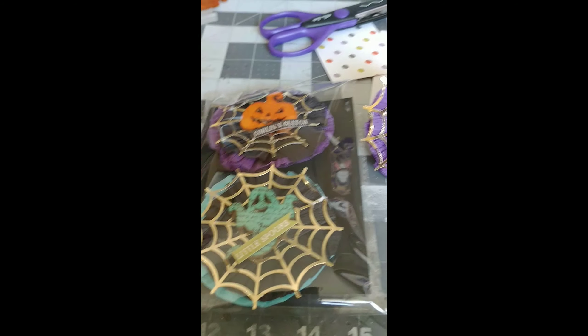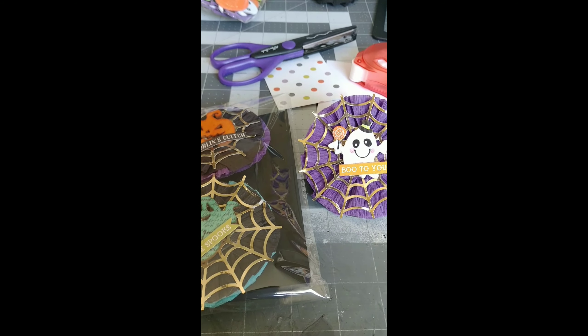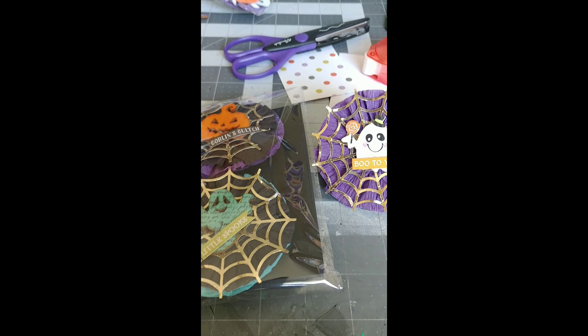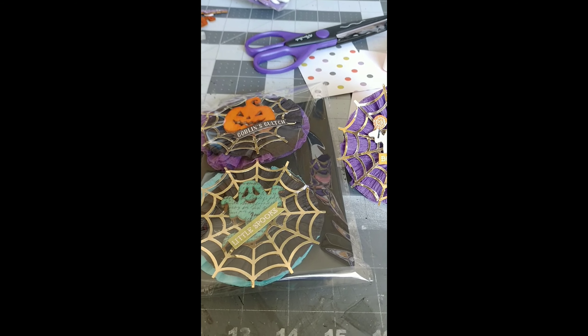I hope she likes it. I'm gonna put the topper on and I'll put some pictures at the end. Talk to you guys soon — have a blessed day, good day, great day, lovely day. Peace to everyone. Talk to you soon, bye bye!